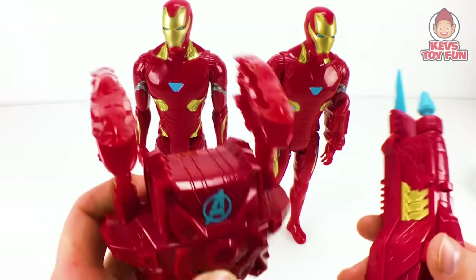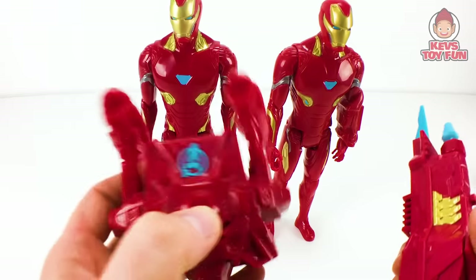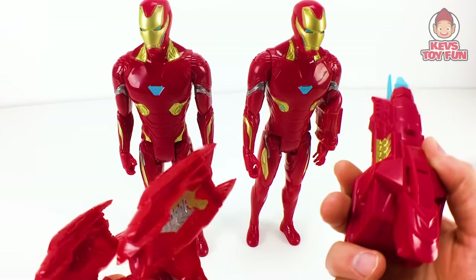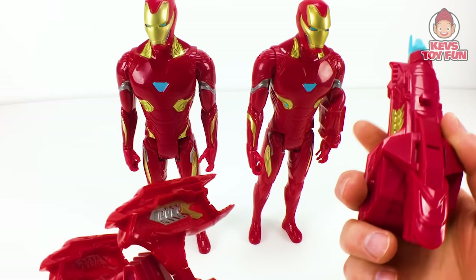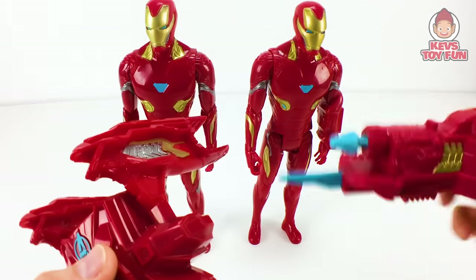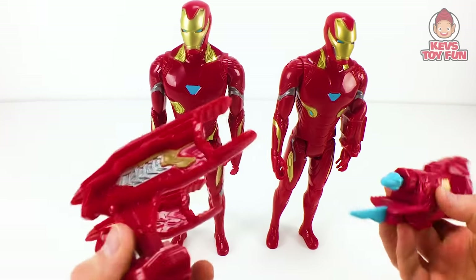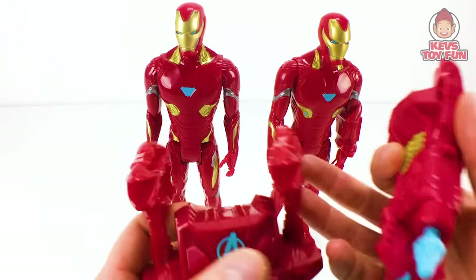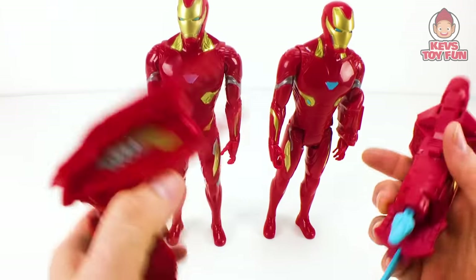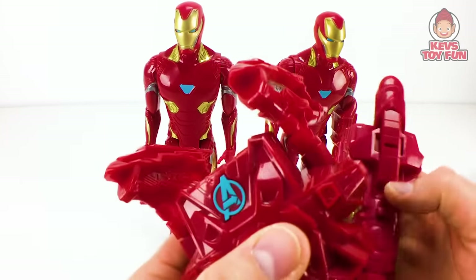Now what I'm going to do is take the Marvel Avengers Iron Man Infinity War Titan Hero Series Titan Hero Power Facts port from last year's figure versus this year's Marvel Avengers Titan Hero Series Titan Hero Power Facts Iron Man arm cannon — which have sounds and phrases. And this one actually has a launching projectile. Last year just had like these two shoulder cannons. So we're going to attach these and see what each one says.